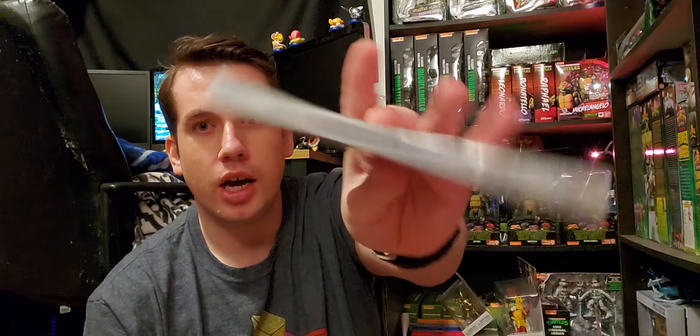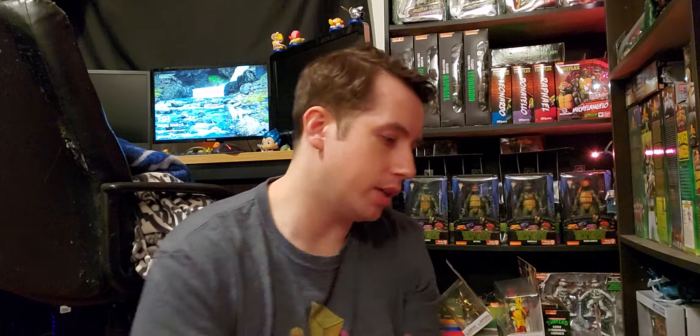I got these for myself with gift cards. Got Goosebumps the Game on Switch — this is like a point-and-click adventure. I beat it and Platinum'd it on PS3. The only way to get a physical copy of this game is the Switch or the 3DS, so I went for the Switch version. I'll probably just keep it sealed since I have it digital, so there's no point. It's a really cheap game — I think I got that for under $10.